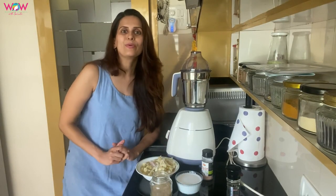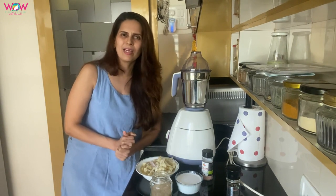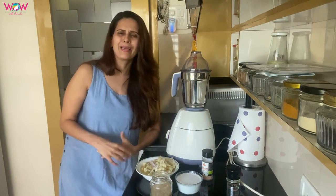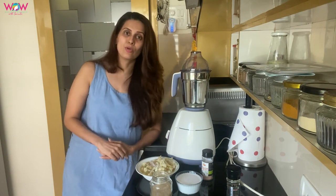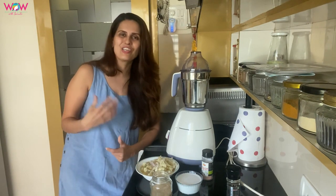Hello everyone, today I am sharing a recipe for lockdown diaries. When we are here, we are hungry, we don't want to eat. Even though in our situation, we don't have to worry about our food. But sometimes we are in the mood.